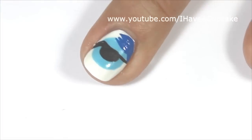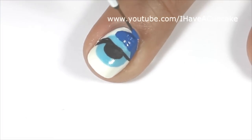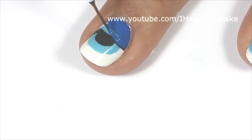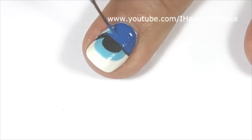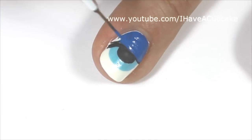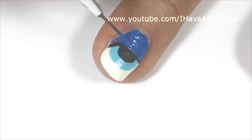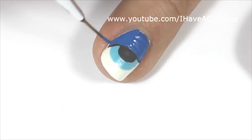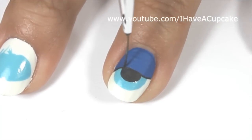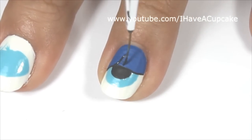Now I'm going to cover the top half with a blue acrylic paint. When that blue dries, I'm going to go back over with black for the eyelashes.